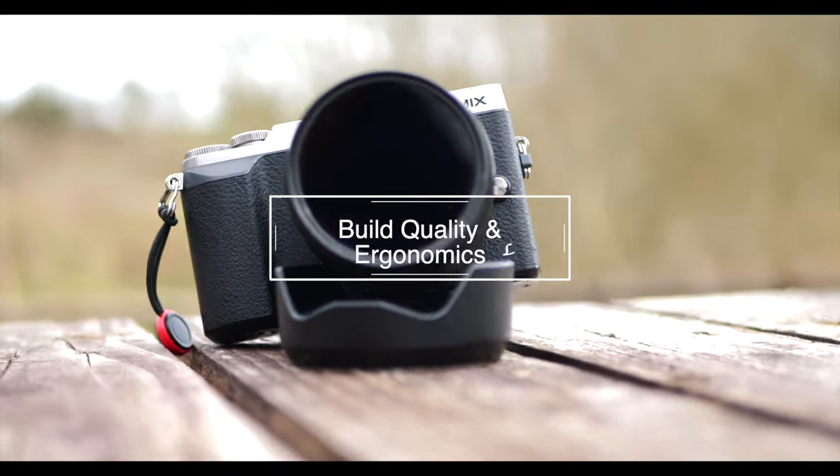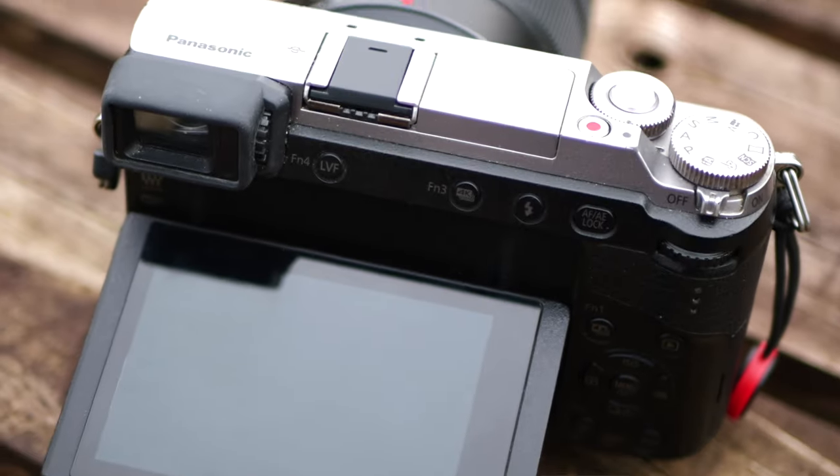Something very important to me when I get a camera are the build quality and the ergonomics. So let's talk about build quality first. It's well built. It's nice and heavy in the hand. All the buttons are nice and clicky and the mechanism for the tilting screen is nice.